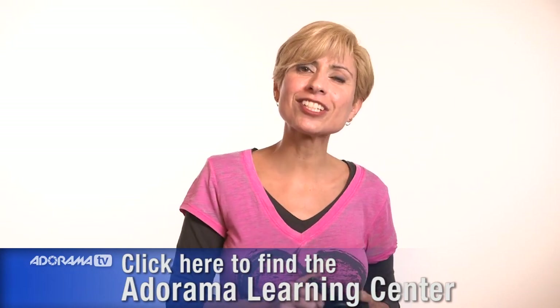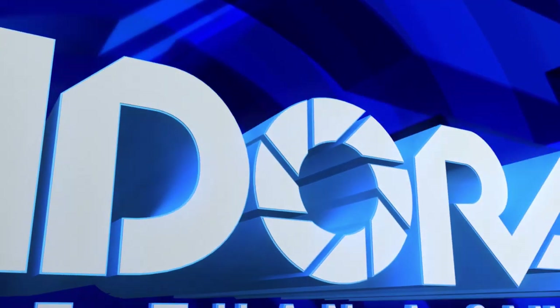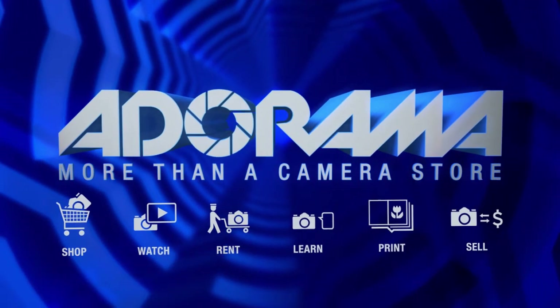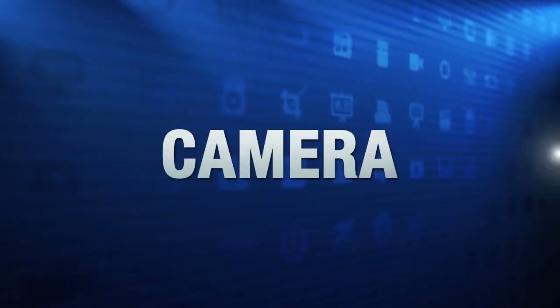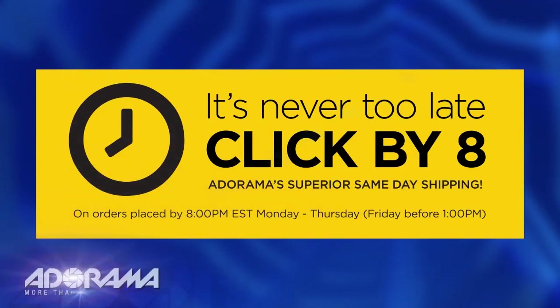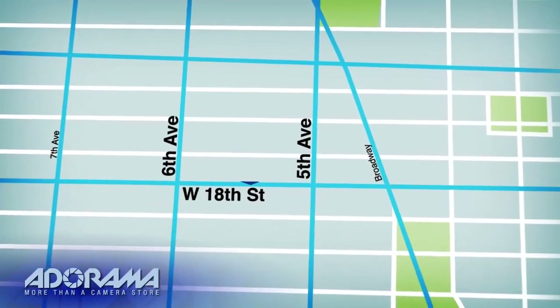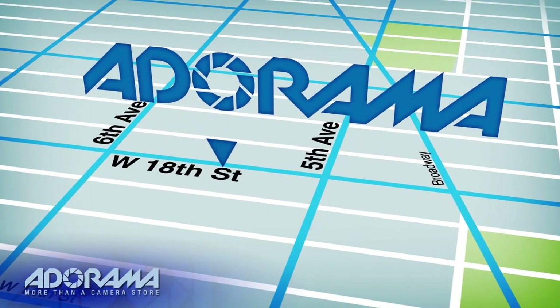Thanks so much for watching — we'll see you soon. For all the latest photography, video, and computer gear, visit Adorama.com. Place your order by 8 p.m. and it ships the same day. Next time you're in New York City, be sure to visit our store located on 18th Street between 5th and 6th Avenue.